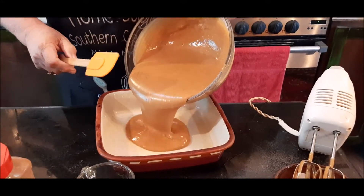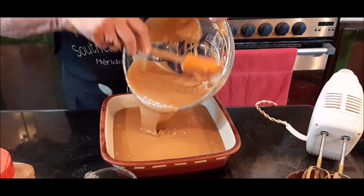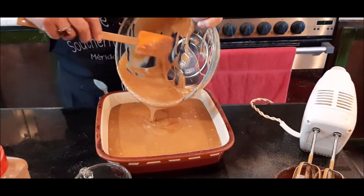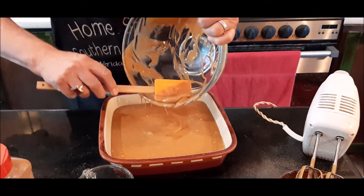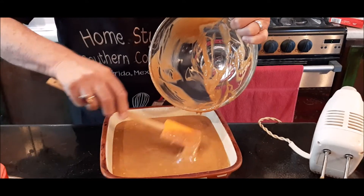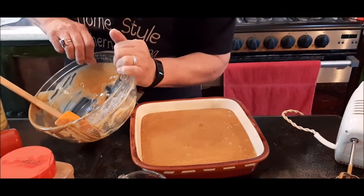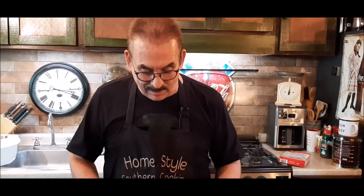I've got my oven set on 350, and this is going to go in the oven for about 30 to 35 minutes, and then we'll come back and see how this recipe turns out. I'm really excited to see it myself. Like I said, a friend of mine sent this to me, so I'm going to try it. It certainly smells like gingerbread and it certainly looks like gingerbread.